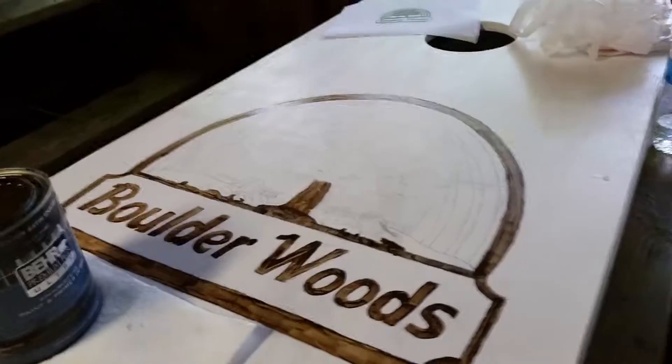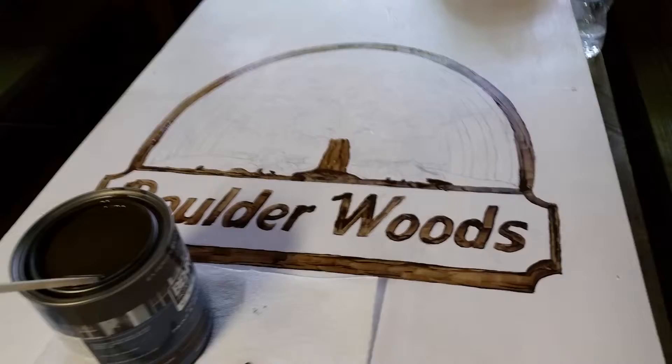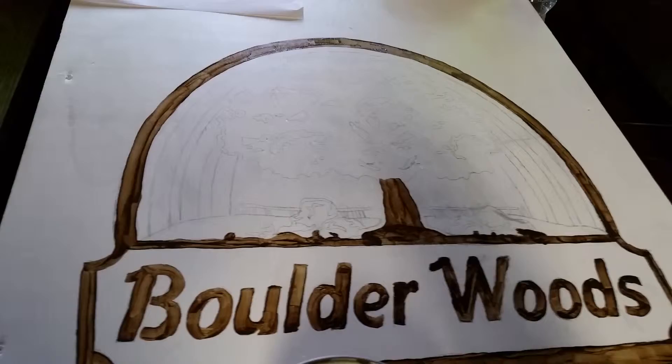I'm working on the Porter Woods logo — I think this is for a beanbag game. Putting that on the board. Here's the actual image. This is what I'm painting. So that's the project I'm working on.